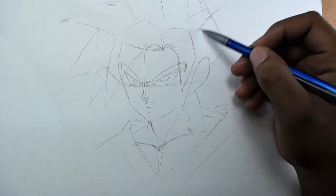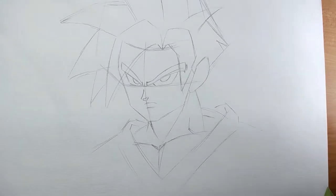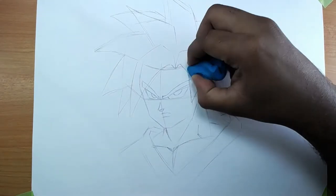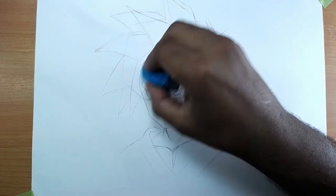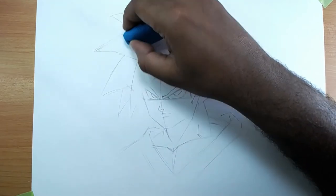Sketch done! Now it's time to add some details — that is the most fun part of all drawing. I really like adding details, it's exciting. I don't know what do you think about that.